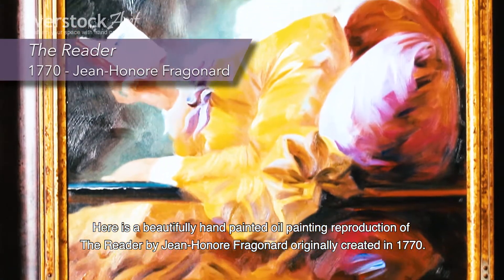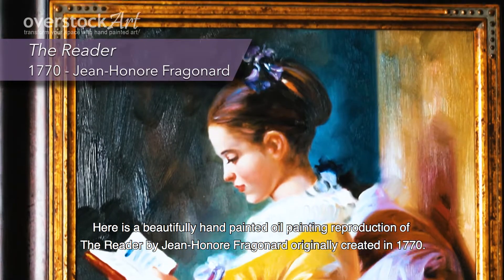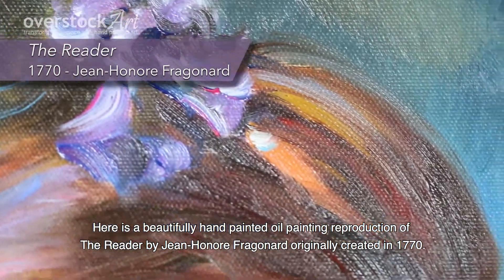Here is a beautifully hand-painted oil painting reproduction of The Reader by Jean-Honoré Fragonard, originally created in 1770.